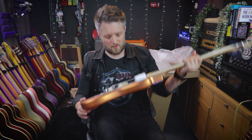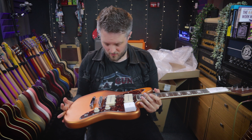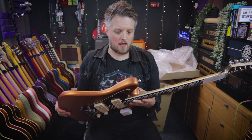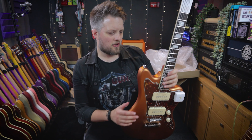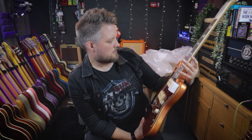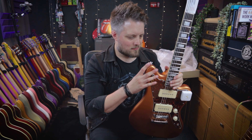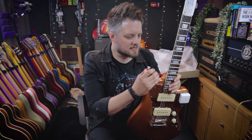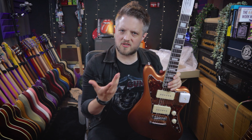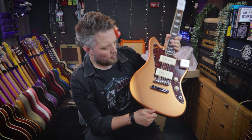And there it is — wow. First impressions straight out of the box: very nice looking. I can't help but notice that the color is actually slightly different to what it looks like online. Online, the fire mist gold color looks very much like a more typical gold color, but to me this is slightly more coppery.